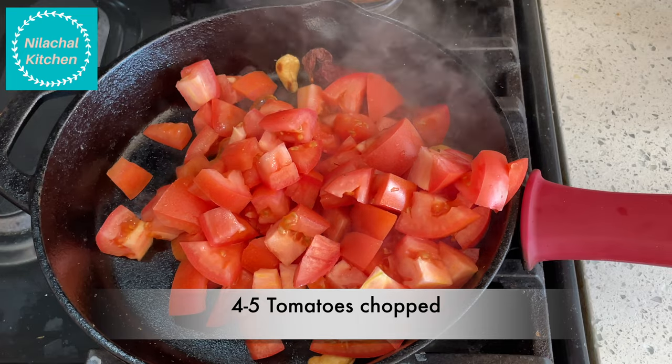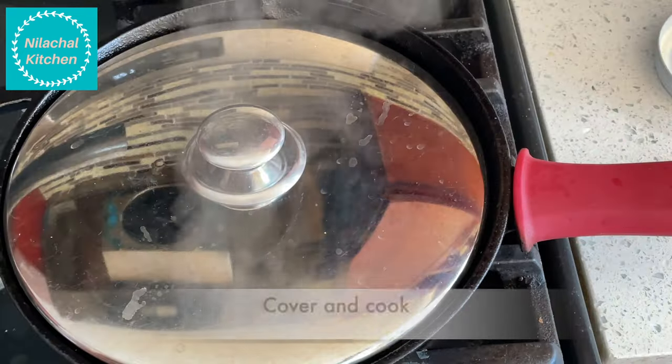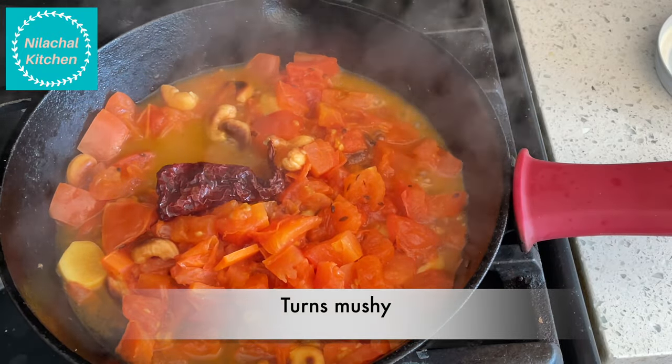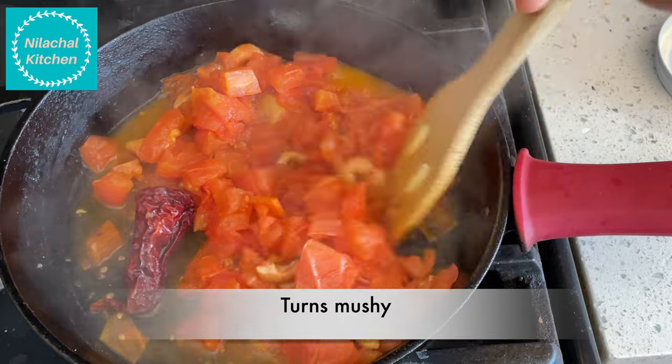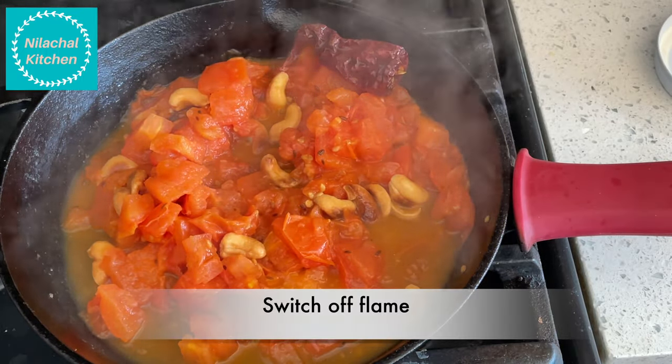Add 4 to 5 chopped tomatoes and 1 tablespoon of butter. Cover and cook this till it turns mushy. Everything is cooked — switch off the flame and let it cool. Once cooled, grind this to a smooth paste.